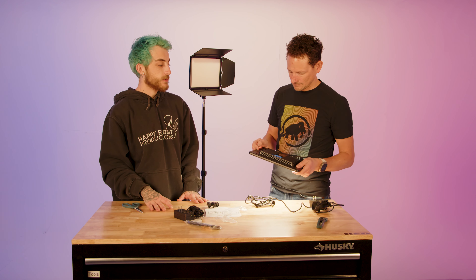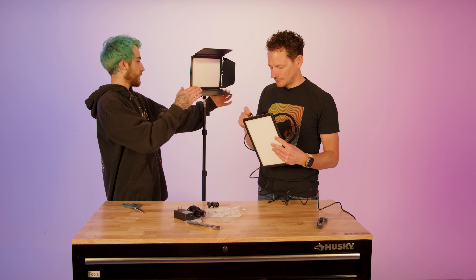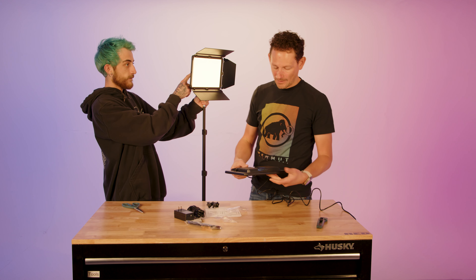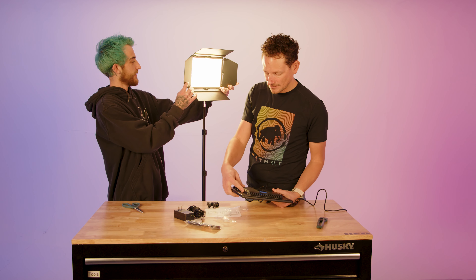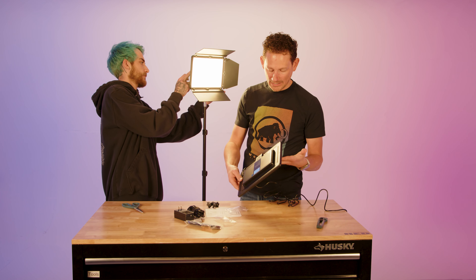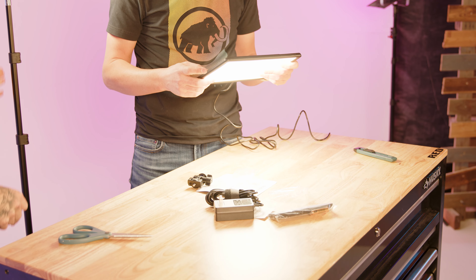Right when I saw LumeCube release these, I reached out — I thought this would be perfect for running around and needing a light on the go. During productions sometimes you need a run-and-gun rechargeable light; sometimes you don't want to deal with batteries. For interview stuff you can grab the handle and use it as a handheld light. It's pretty much a bigger version of their little panels. On the back you have a charge port, power switch, color dial, and brightness control — that's pretty much it.